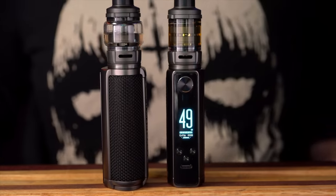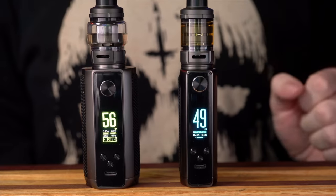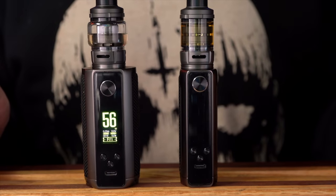Also this battery door on the 100 just loves to be open — sometimes it opens when I set it down, which is really a shame. So we've got the 200 with the 0.2 ohm coil and the 100 with the 0.4 ohm coil, and I'm going to keep using these and meet you back up on top in a few more days.